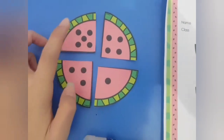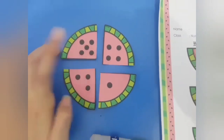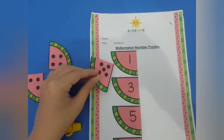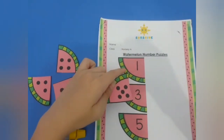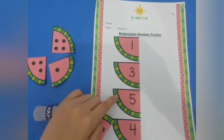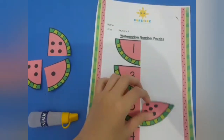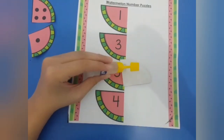Let's count how many dots here: one, two, three, four, five. There are five dots. Now let's match - where is number five? Is this number five? No, this is number one. Is this number five? No, this is number three. Next - this is number five! Yes, this is number five. Put the glue and then stick it.